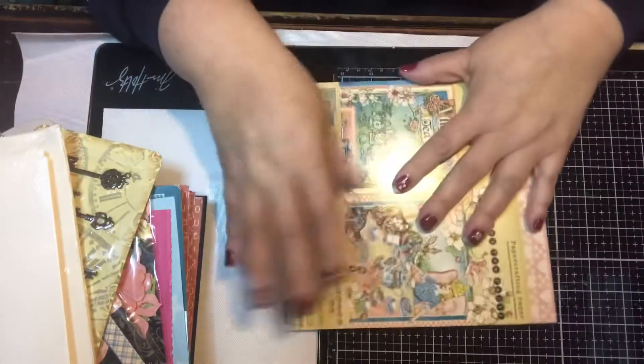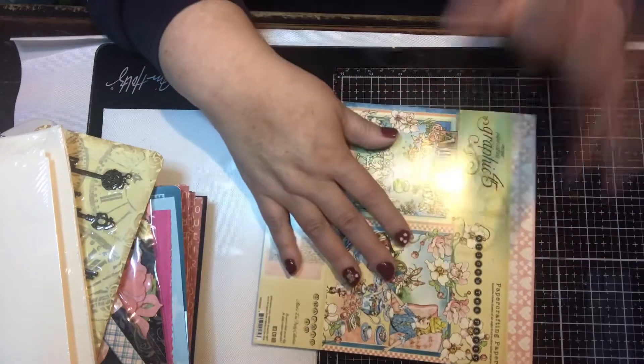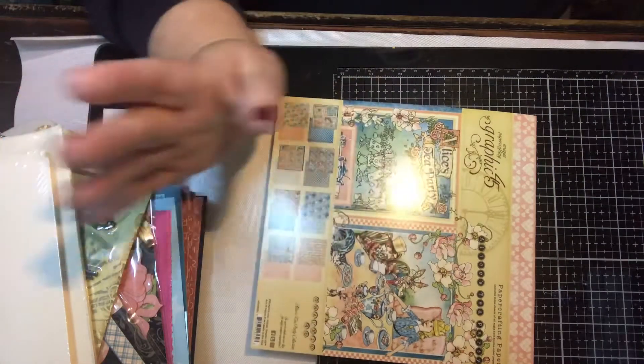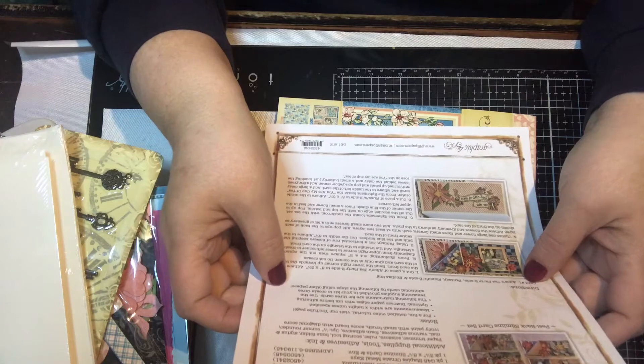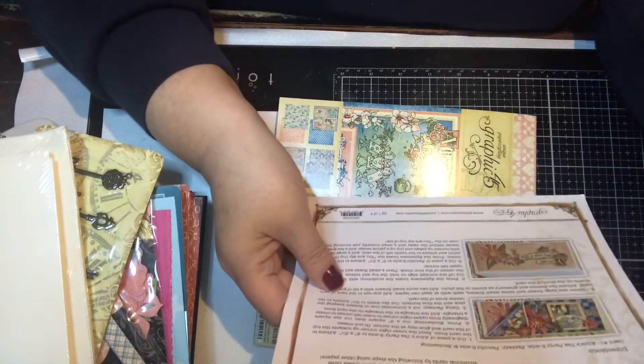I'm really excited about this collection — I've been wanting it for a long time but kept waiting to see if it came in the club kit. I was going to cancel this kit because it's gotten a bit pricey and I wasn't happy with last month's kit. Anyway, the sheet that comes with it tells you what's in the kit and has instructions. They do have videos — I've already watched them. You can make all these cards, and there's one called a peel-back slimline where a corner peels back to make it more dimensional.